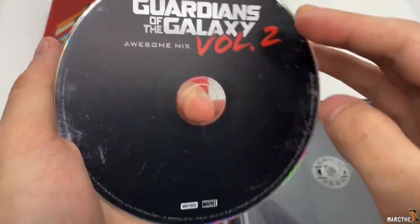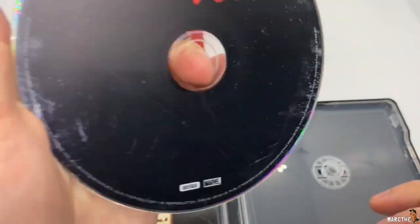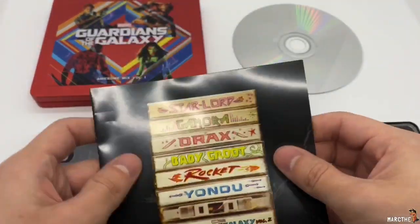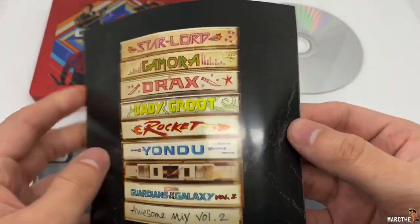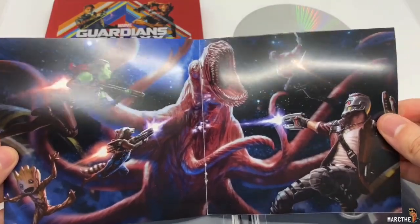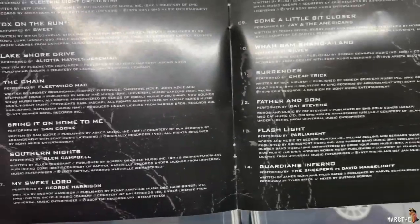No artwork on there — lame. But we've got Volume 2, different artwork on the disc, but it's mostly black. Artwork here, but this booklet is all kind of beat up. Very nice artwork though, and some more artwork. Baby Groot. And the tracks — 14 tracks.